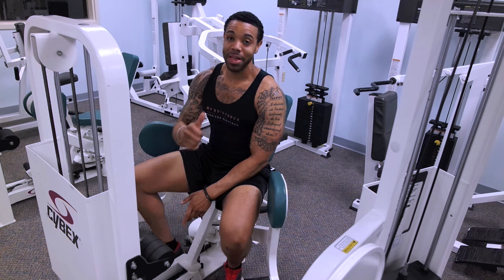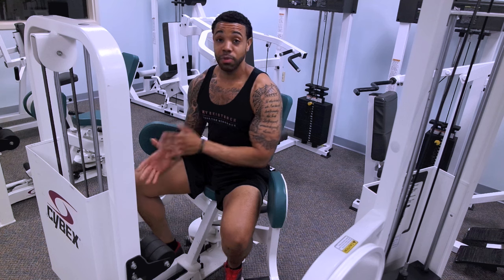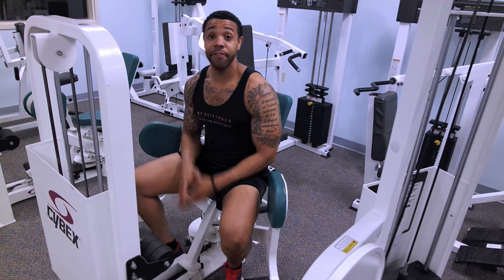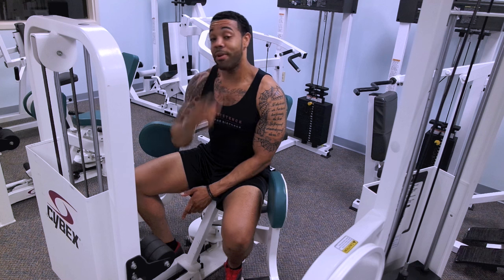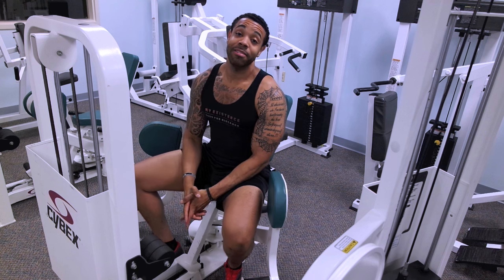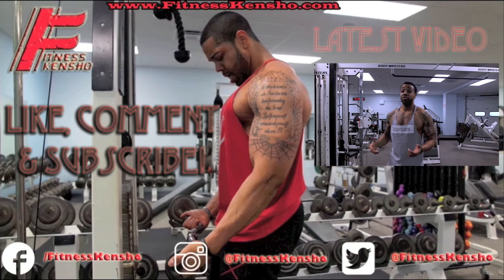If you guys liked this tutorial, please be sure to give it a big thumbs up. Comment below if there's anything you'd like to see me cover, or if you have any questions regarding this particular movement. And if you're new to the channel, click on that red subscribe button and I'll see you guys in the next video. Take care!